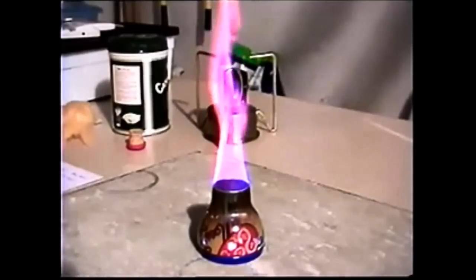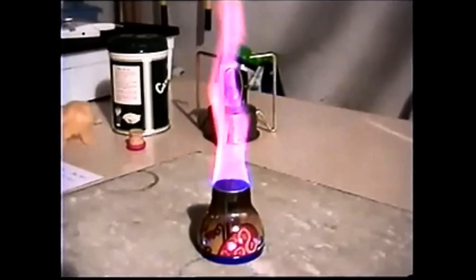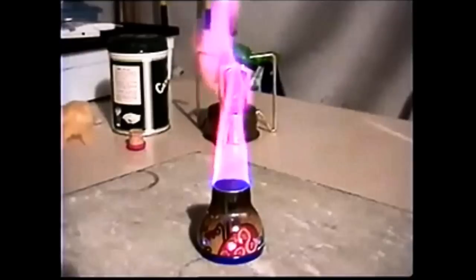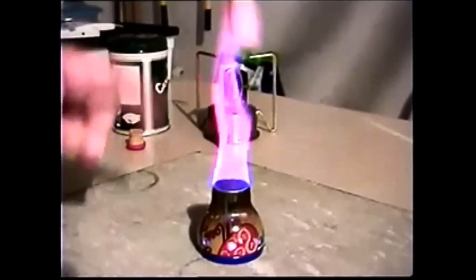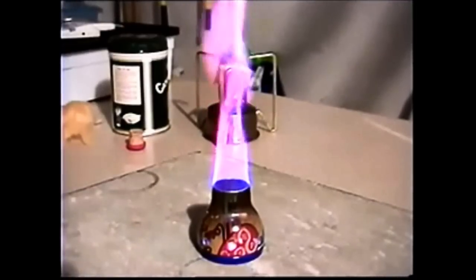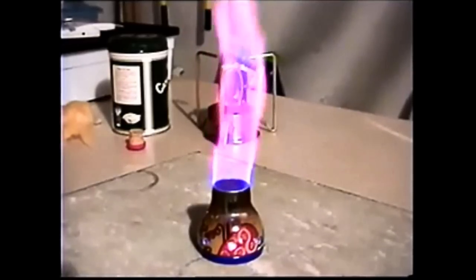That's not as blue a flame as what it was with just the alcohol and no insulation. In some cases, I think about the only purpose that the insulation serves is to hold the alcohol so that if you tipped it or something, it's not going to just flow out all over the place. But in my eyes, this is looking all yellowish with blue down on the bottom. I think it was a much prettier flame without the insulation.